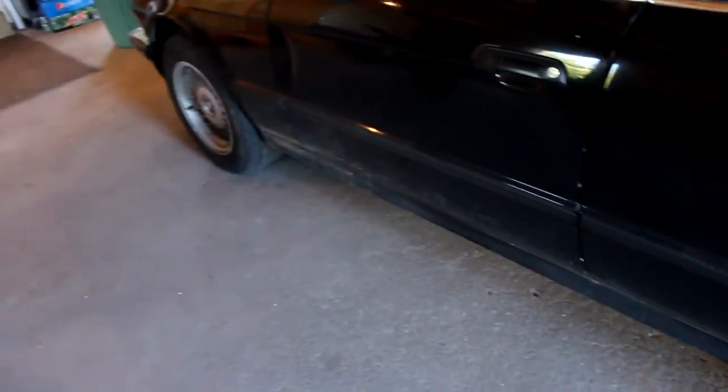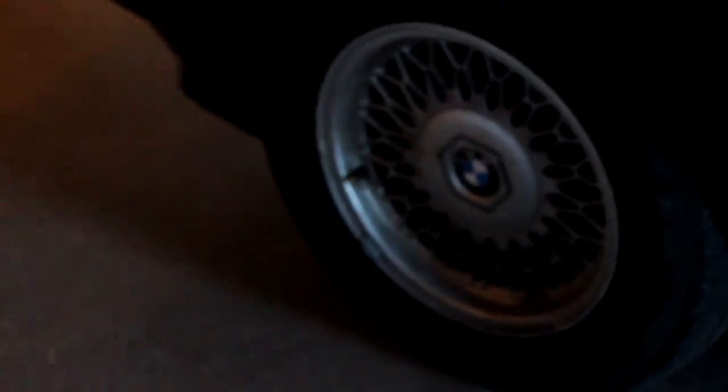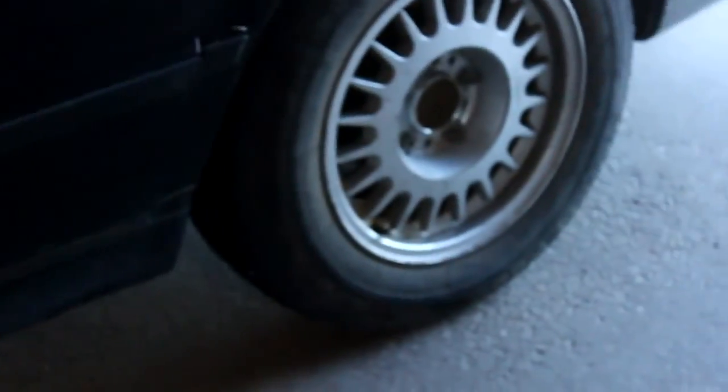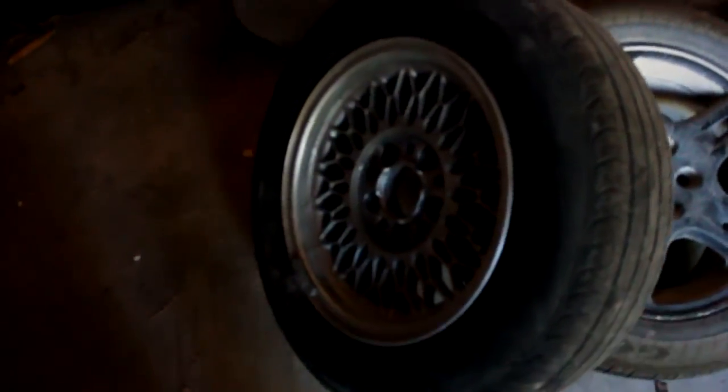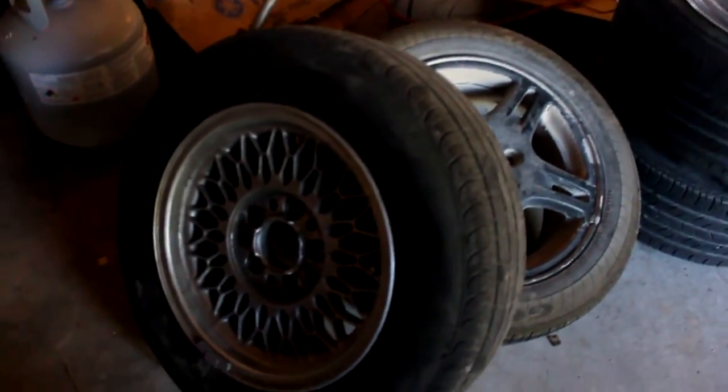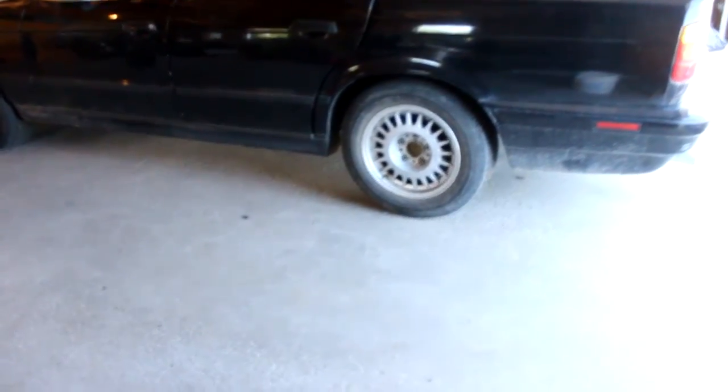I never realized this, but this one right here is different from all the rest of them — it's a different wheel. I'm pretty sure that was originally the spare, because this one was in the trunk and that's the same as all the other ones, but this one had a popped tire, so I think they swapped out the spare for that one. It's the same size though, so it doesn't really matter.